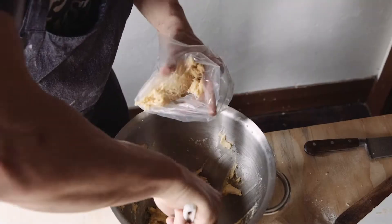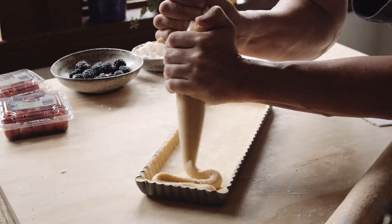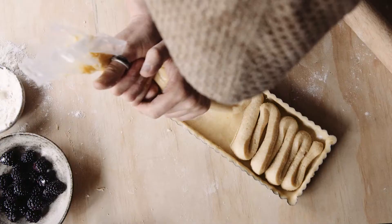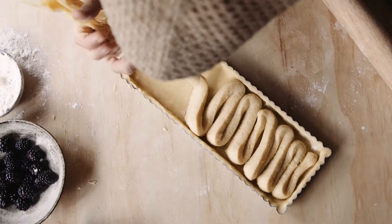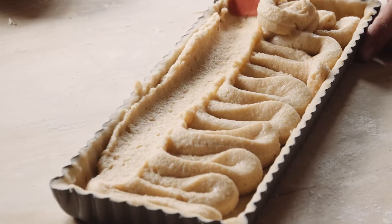Did you know 35% of the average household bin is actually food waste? That's crazy. So the almond cream goes straight into a reusable piping bag. If you have surplus, freeze it, bake it, make a cookie, stick a berry in it — whatever you want, but don't waste it. Then just flatten it out a little bit.